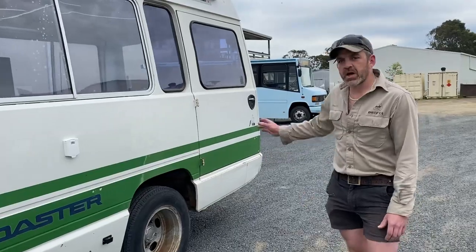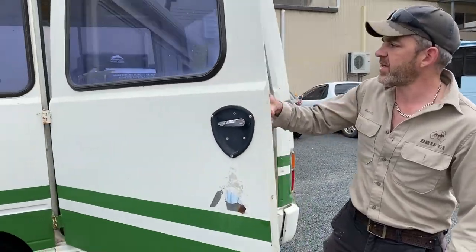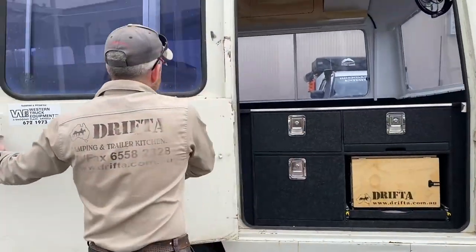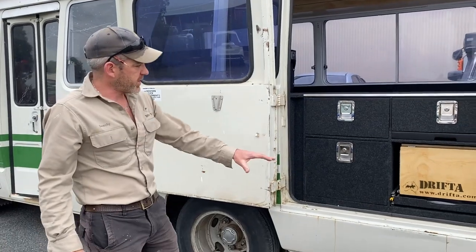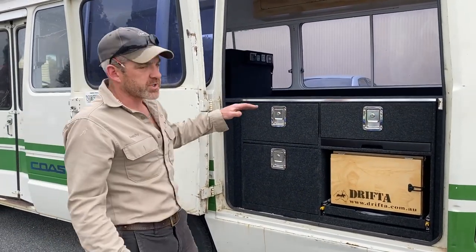We'll start at the back here. This bus has got a big access door here — not all buses have this, but it's really handy. It opens right up and you can see some of the units we've constructed here. We'll see more when we go inside.